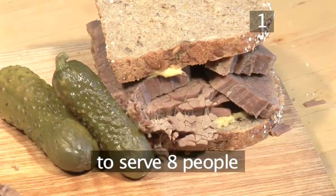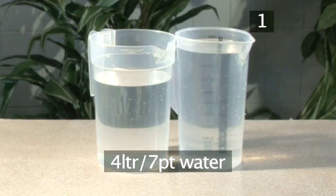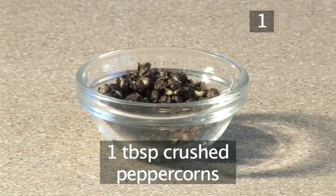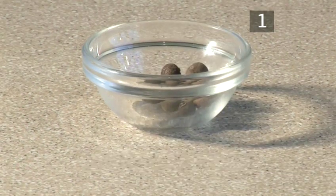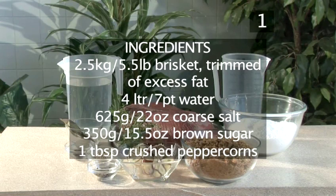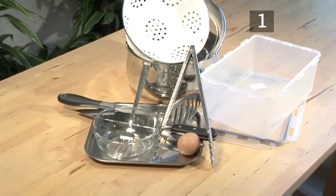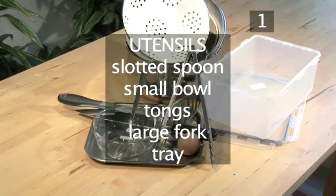You will need the following ingredients to serve 8 people. You will also need the following utensils: a large plastic container, an egg, a saucepan with a lid, a colander, a large knife, a slotted spoon, a small bowl, some tongs, a large fork and a tray.